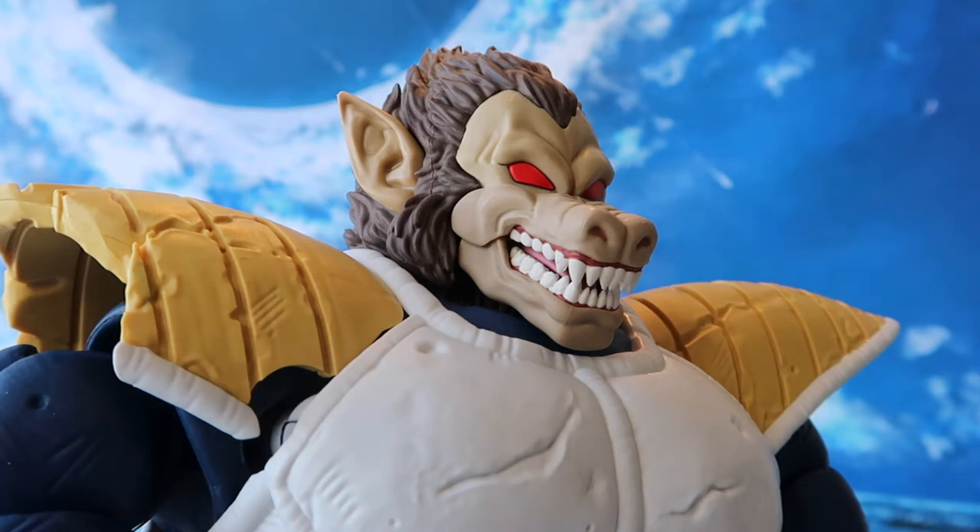Looking at the face, the bright red eyes represent the Ozaru form very nicely. I especially like the details on the jaw as we see all the individual protruding teeth. They're nicely painted in white with no paint bleeding on my figure. Overall, the head sculpt — I'm very happy with it.